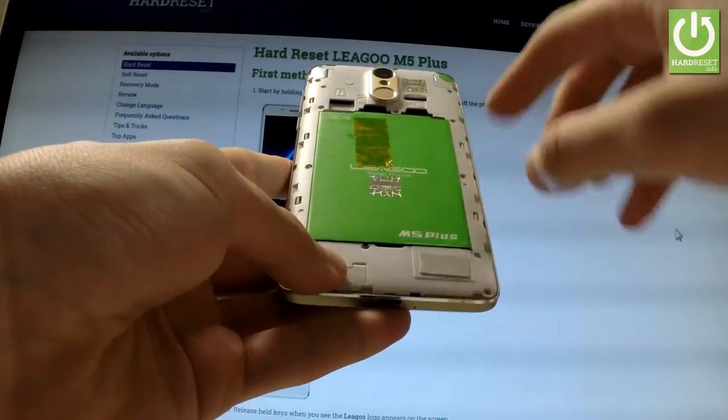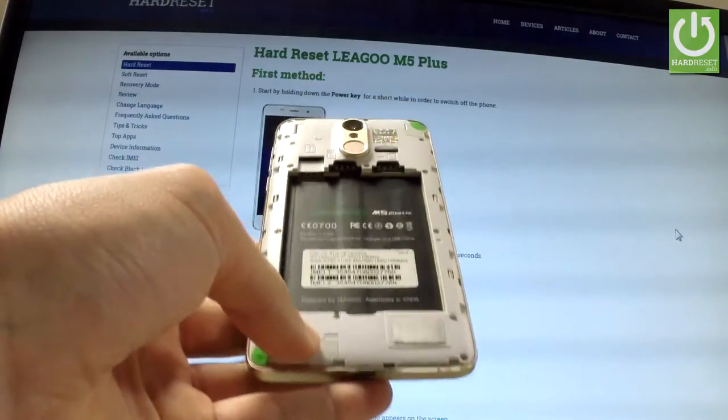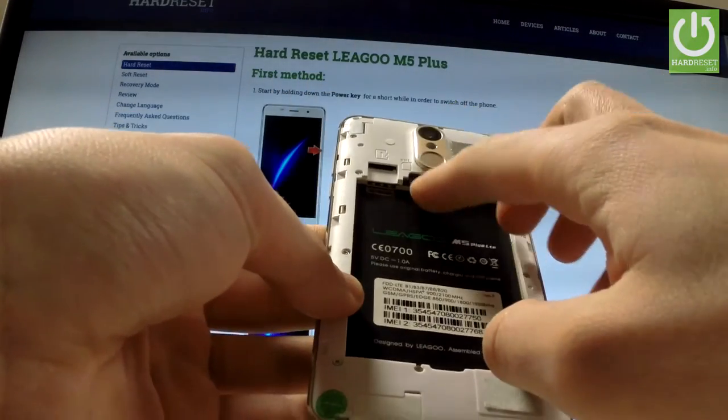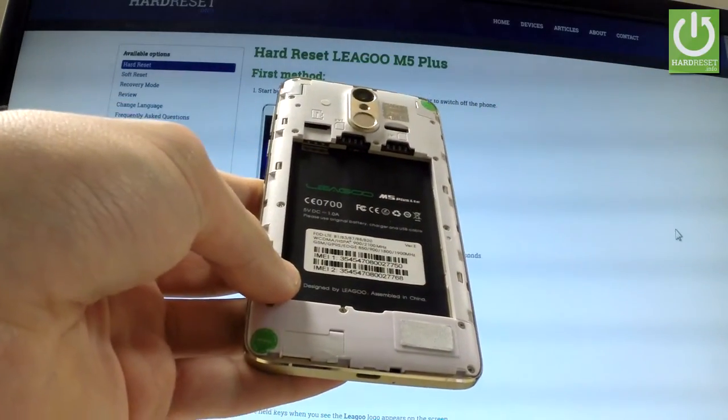Remove the battery by using the lower edge of the item. Now you can insert three cards — the two slots are for SIM cards and the last one is for the memory card.